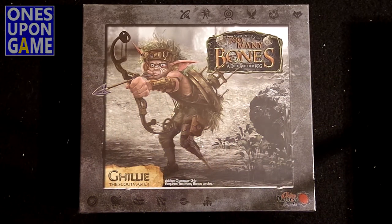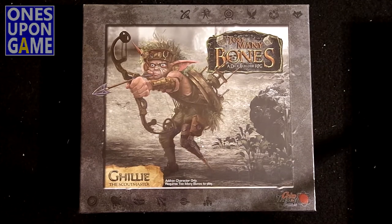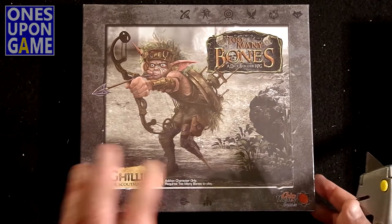This is one of the three non-base game Gear characters that you can add on to your system. He is a Scoutmaster — a trap kind of dude.